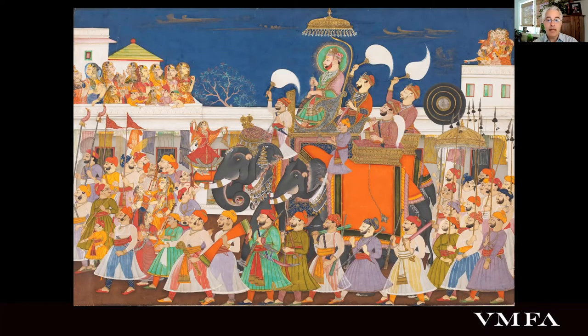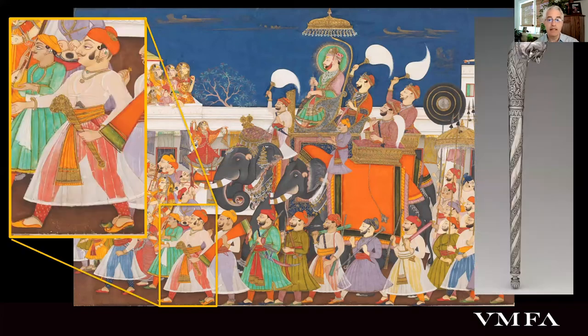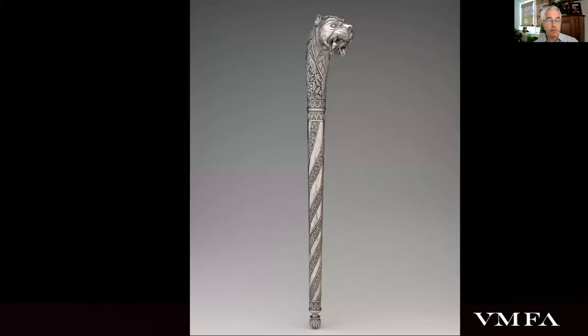A mace strikingly similar to ours is among the many emblems borne by attendants of Ram Singh II of Kota in a grand processional picture of about 1850 in the collection of the Victoria and Albert Museum — a painting that you may remember from the Maharaja exhibition. The exquisite workmanship of this particularly large mace's repoussé and chased ornamentation is a match for some of the best pieces in our aforementioned Walter silver collection.